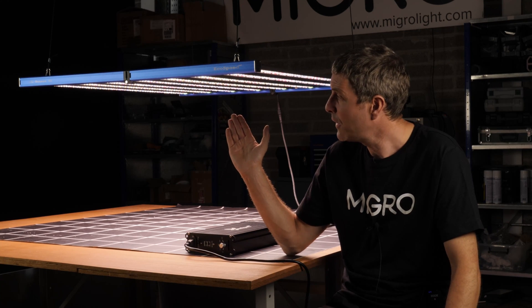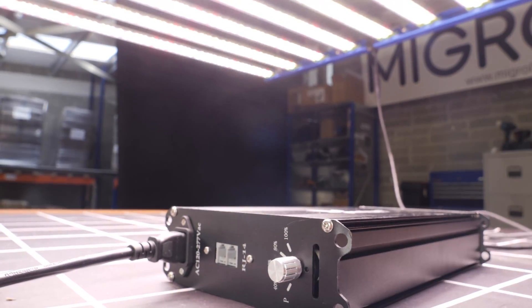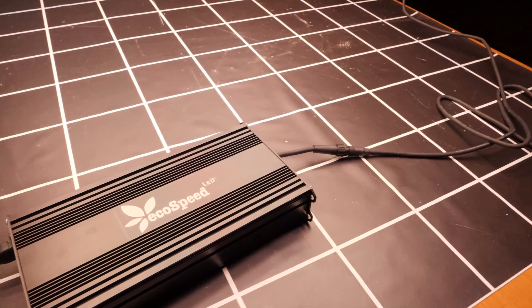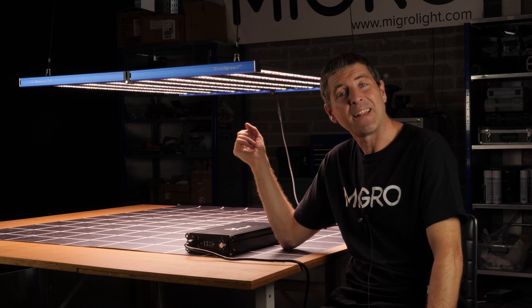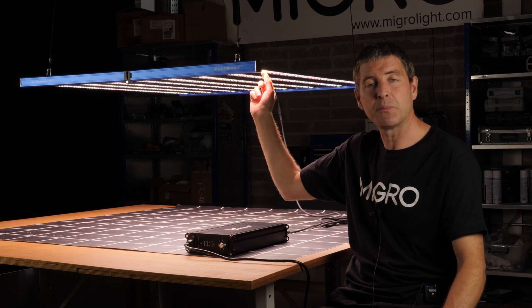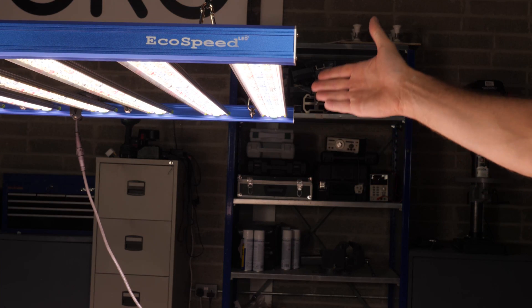The light is by EcoSpeed, called the SunMax 8 bar light. One feature is it's got a nice big remote driver — quite handy — with a 10-foot or about 3.5-meter cable, and dimming on board, so all the features you want. But also, more interestingly, it has lenses — little acrylic lens modules over the individual LEDs to direct the light downwards. I'm really interested to see if these improve the overall system efficiency and spread.